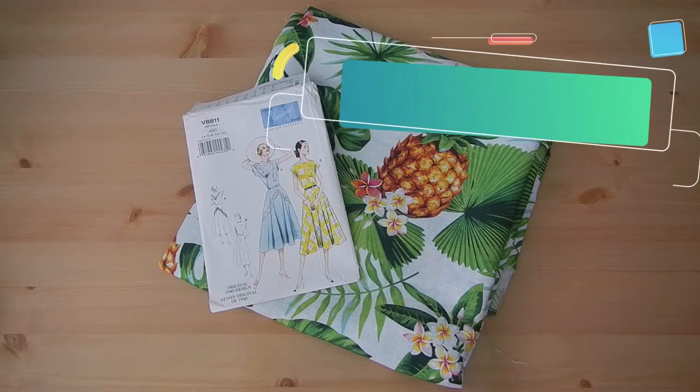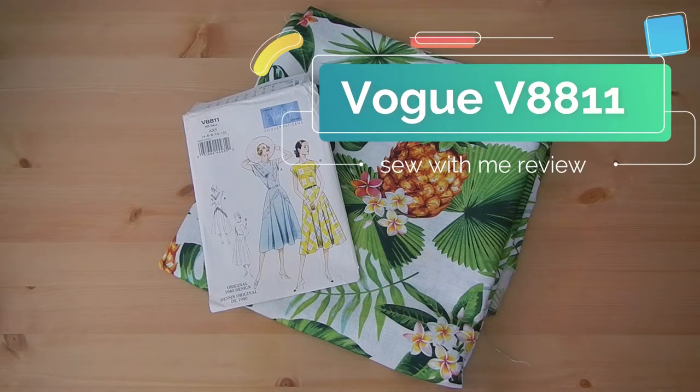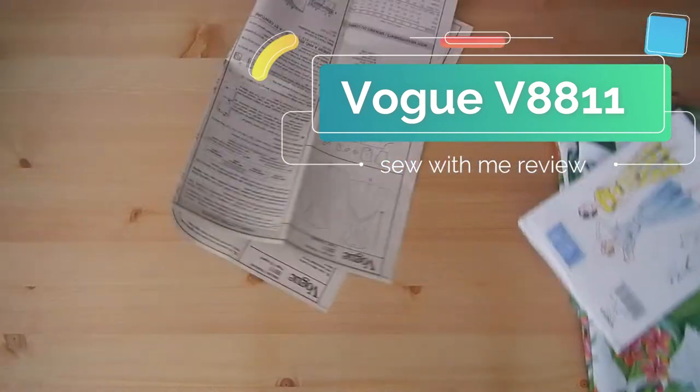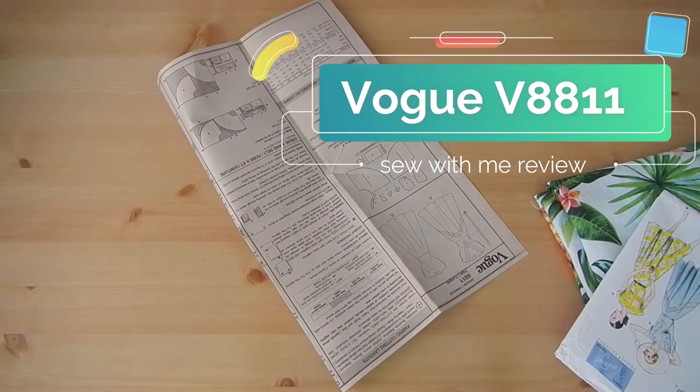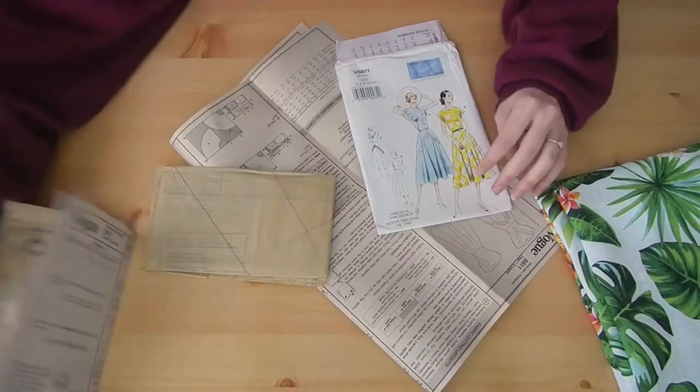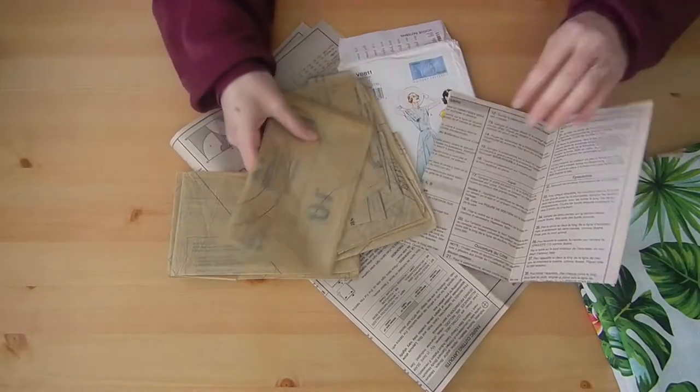Hello everyone and welcome to a Sew With Me review. Today we're going to be doing Vintage Vogue V8811. I've got this amazing cotton linen pineapple tropical type fabric — summer vibes — which is gonna be here soon in Australia, so may as well get ready now.